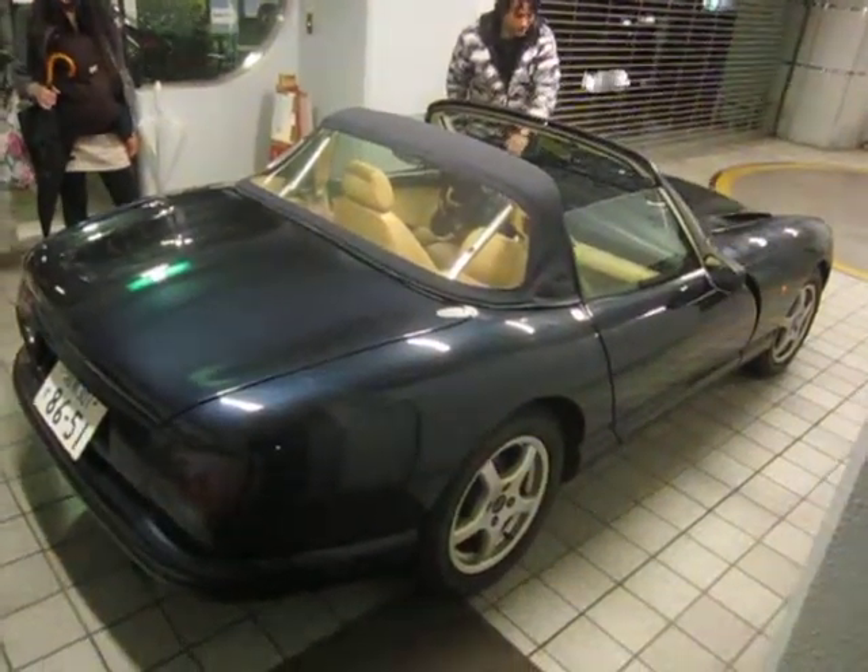Now we'll lower the hood and just take a look at the front of it with the hood lowered.